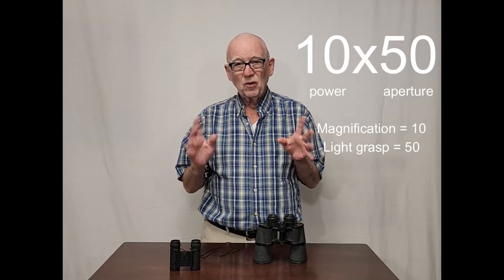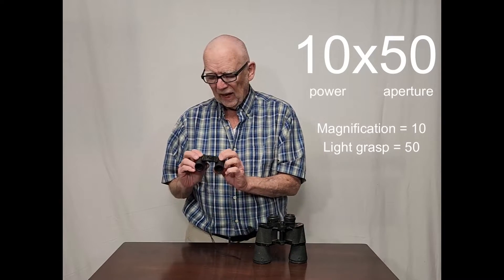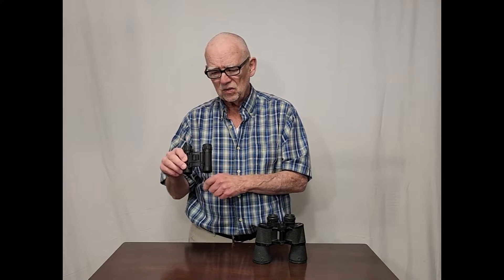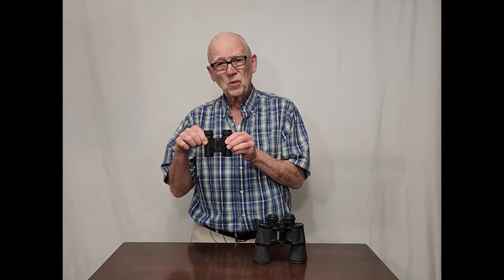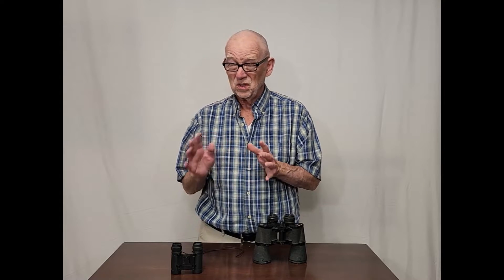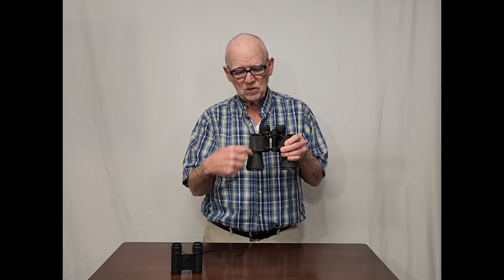Avoid the high powers. Avoid the small aperture. And also I want you to avoid the straight-through style, because in the bargain binoculars — less than $200, $300 — you're not going to be able to see anything decent. These are called roof prism binoculars. You don't want those kind in the bargain range; they're not going to be any good. You want the kind with the porro prisms, the zigzag formation, something like that.